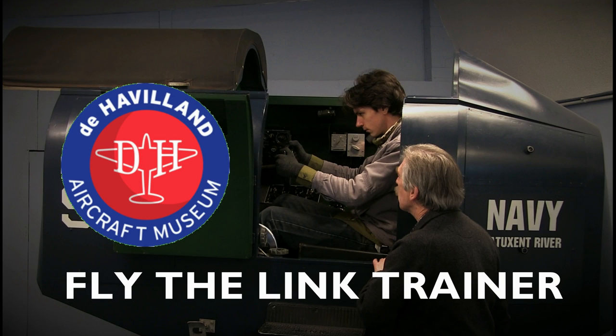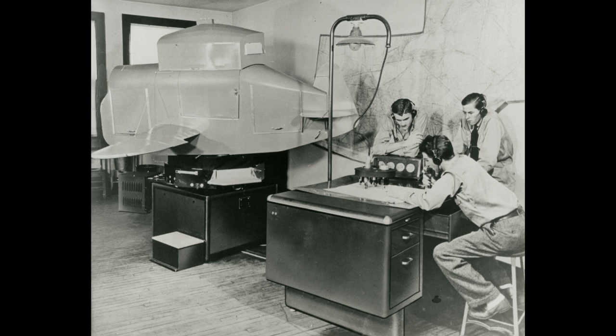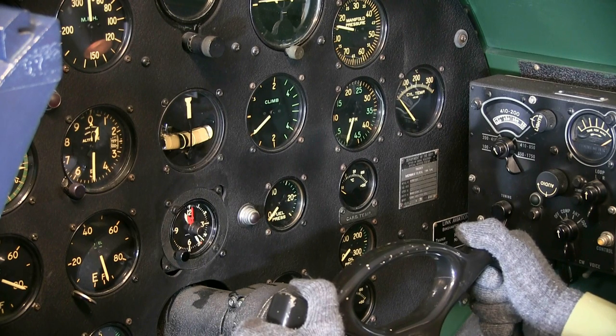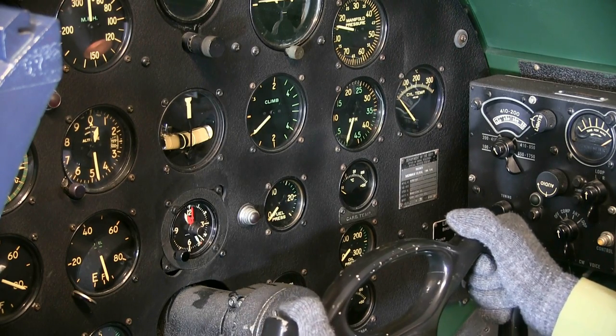This year our Link Trainer will become a working exhibit. This original ground simulator was produced between the 1930s and the early 1950s as an aid to pilot training. It was used extensively during World War II by the Allies, in total helping to train over 500,000 pilots. The trainer has a full set of working instruments and controls similar to a North American Harvard trainer.